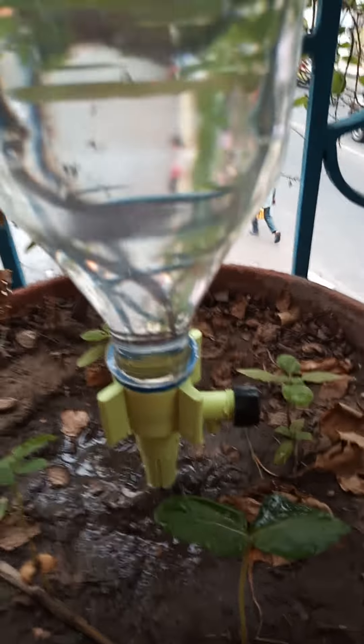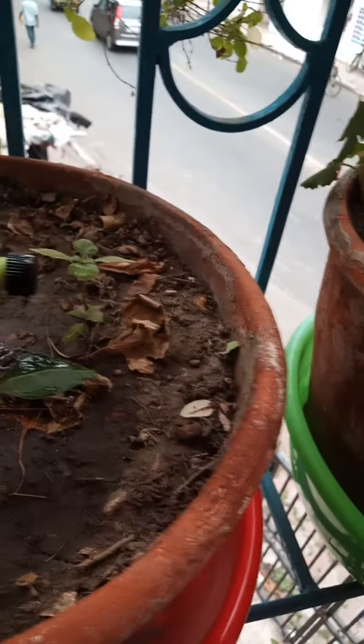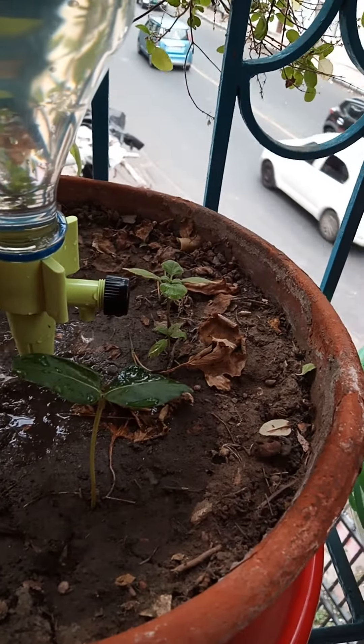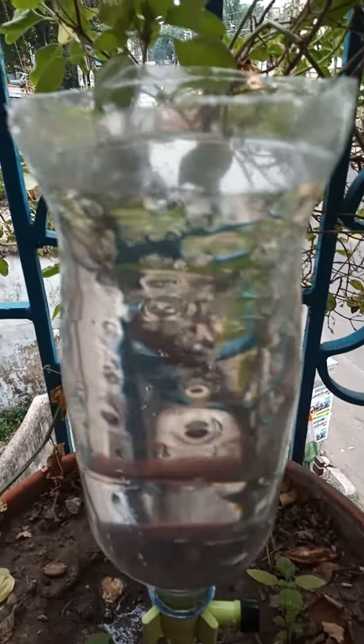I found this very useful in this very hot summer. This pot always used to get dry, and I stay busy with work — I don't forget to water, but it gets late and I often end up watering too late. So this device is very, very convenient for me. I just cut the bottle like this.